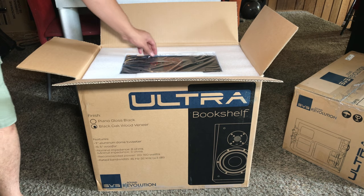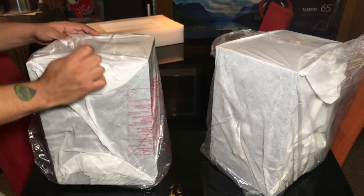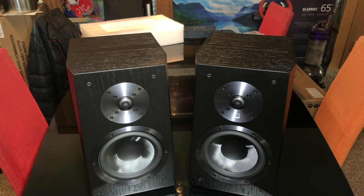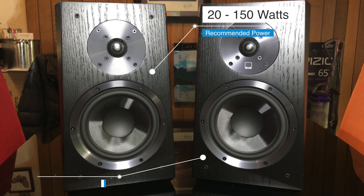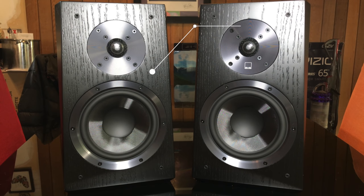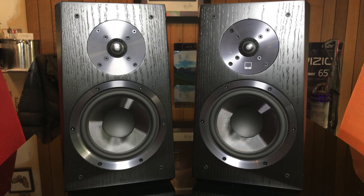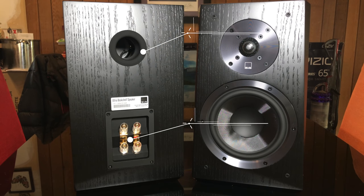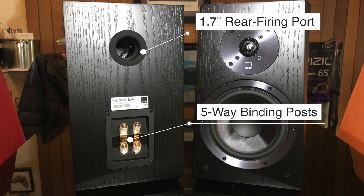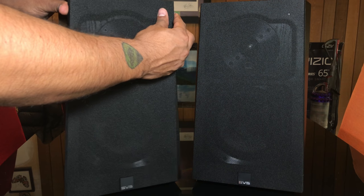I've chosen to go with Black Oak Veneer as the black gloss looks great, but it's very reflective and a bit distracting during the daytime or when lights are on — not so good in my living room environment. The Ultra Bookshelves have a frequency response of 45 Hz to 32 kHz and the recommended amplifier power is between 20 and 150 watts. On the front we have a 6.5 inch glass fiber composite driver and a 1 inch aluminum dome tweeter — the same tweeter used across all their speaker lines for timbre matching. The tweeter to woofer crossover is set to 2,000 Hz. On the back there is a 1.7 inch wide flared rear firing port, and below that we have two sets of gold plated 5-way binding posts, giving you the option to bi-amp or bi-wire.